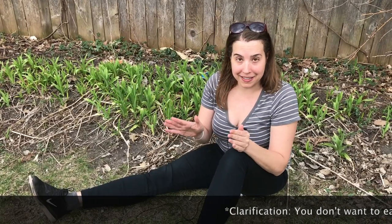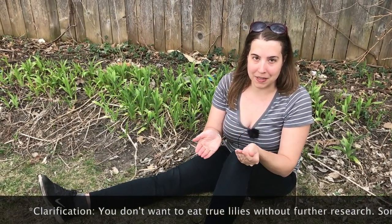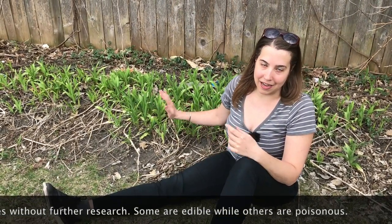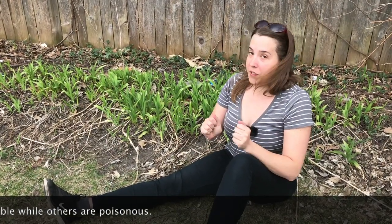True lilies — in case you haven't picked up on that — you don't want to eat those. Just because it has 'lily' in the name, don't assume that it's edible, because it's not. The daylilies are edible, but as I said, they're not true lilies. So just keep that in mind when you're out foraging for daylilies.